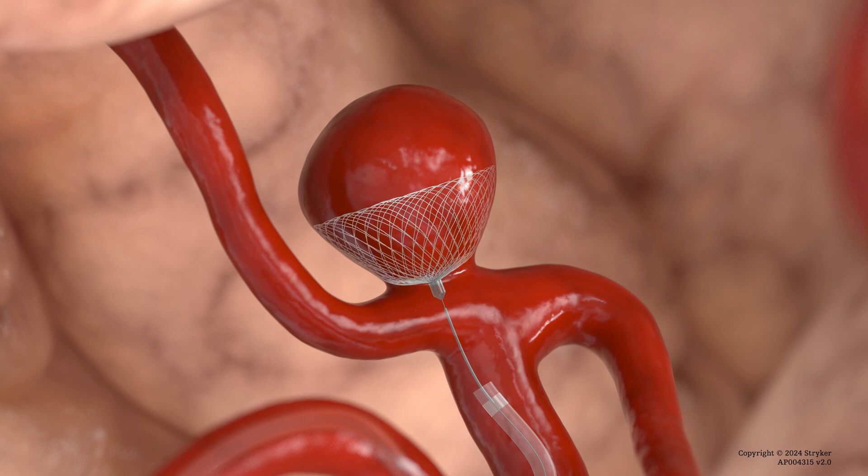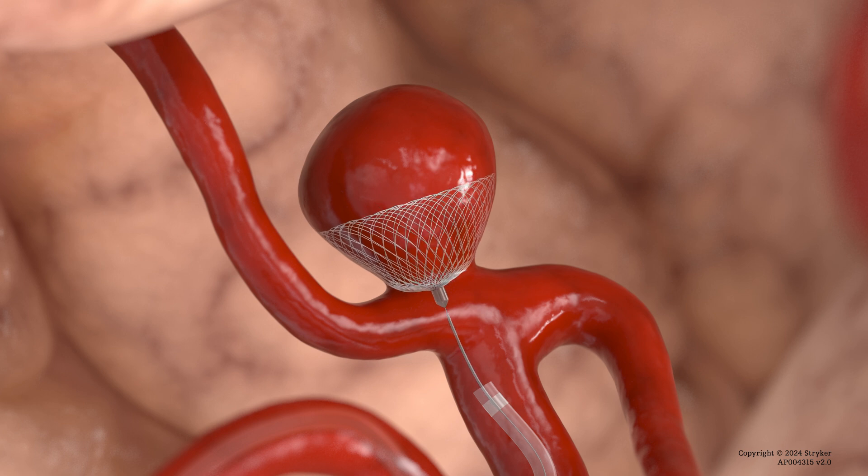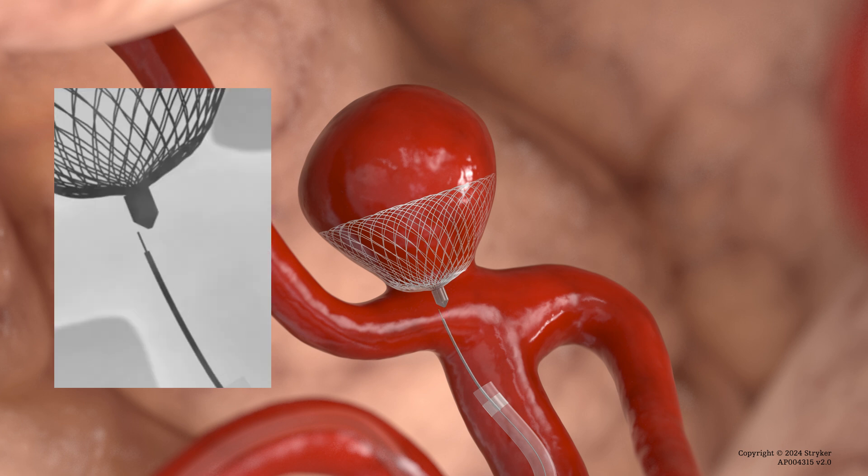Apply a light forward pressure to the pusher wire and look for bowing of the pusher wire to confirm distal stability. Once the device position and stability have been satisfactorily confirmed, the contour device can then be detached using a commercially available electrolytic detachment system.